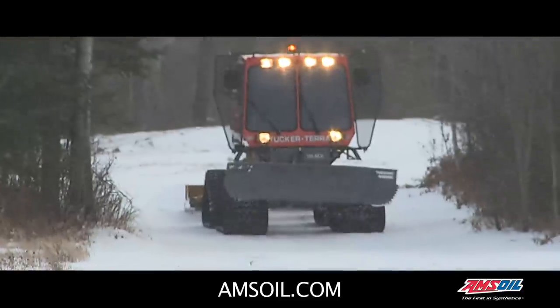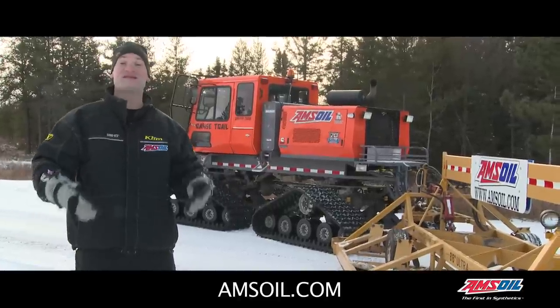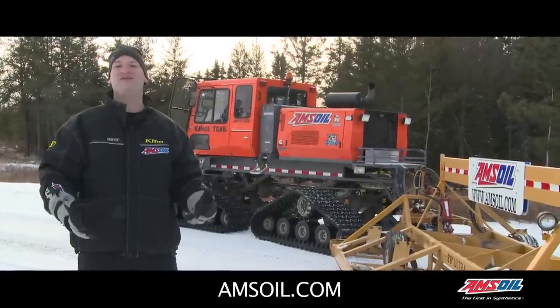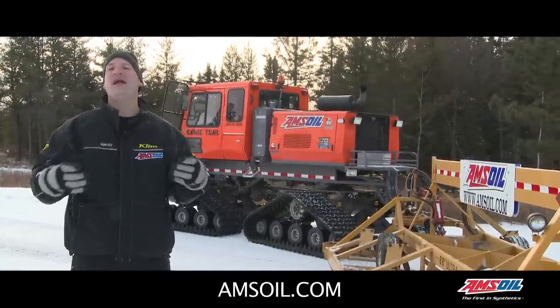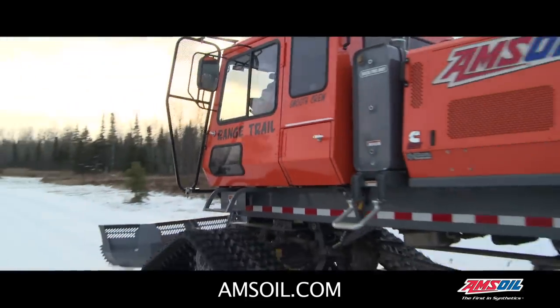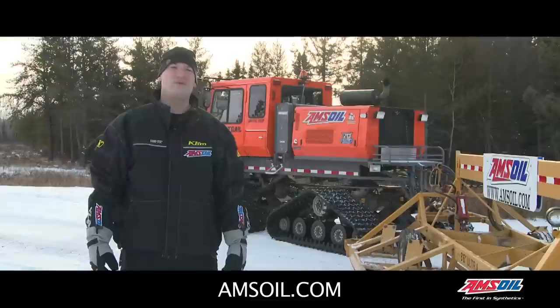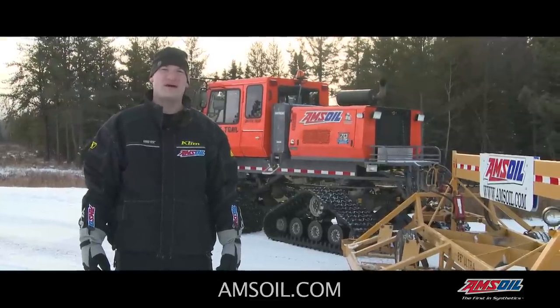Smooth trails means happy riders, which means more riders, which means that's good for businesses, that's good for the towns, that's good for everybody. These guys are out there every day working, providing that trail experience for the rider. For more information on our cold weather products, check out Amsoil.com.